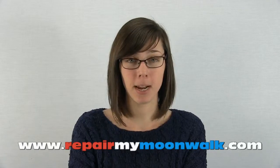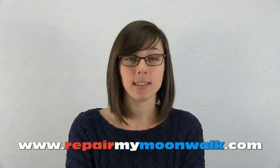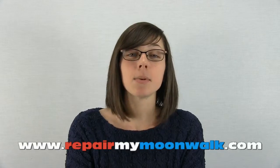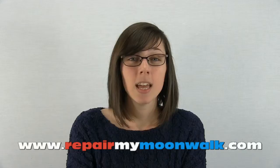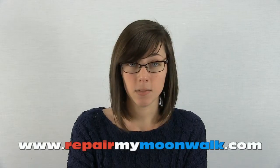Hi, I'm Megan with Repair My Moonwalk and I'm sharing three reasons why it's so important to repair your inflatables. First reason is damaged inflatables are not safe for your customers. Damaged windows could cause a child to fall out of a bounce house, and large holes in inflatables such as slides and obstacles could cause a child to fall through. They're just not safe.